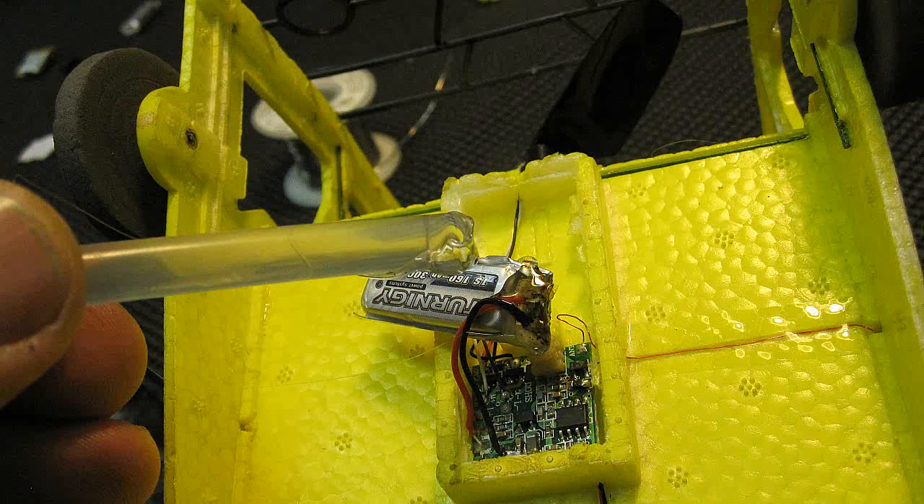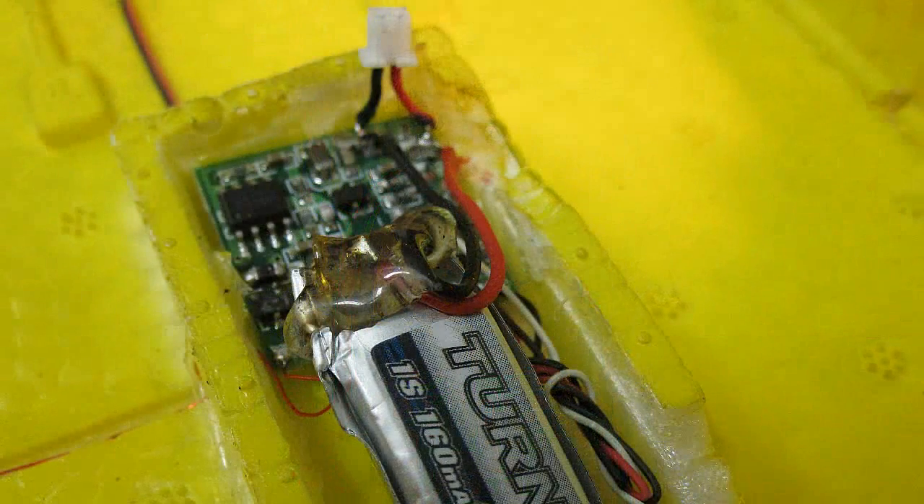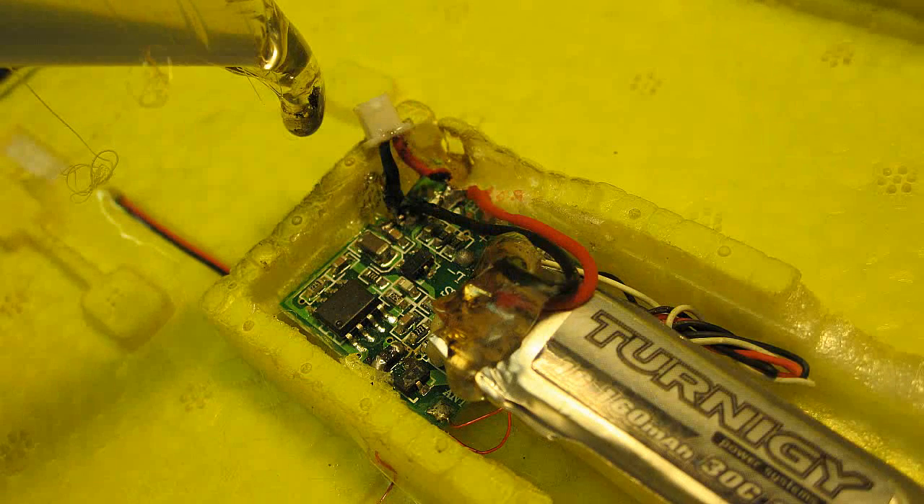To support the wires and battery to the body, I simply melted some hot melt glue and let a drop flow down around the joints. Then one drop holds the battery in place near the front. I also put the glue on the connector wires — it provides a good strain relief.